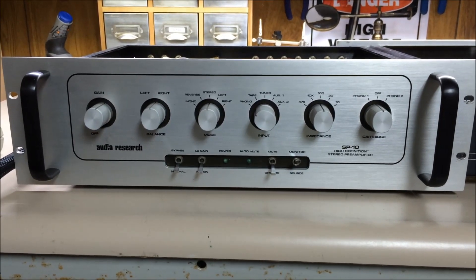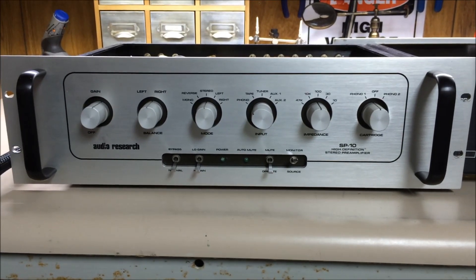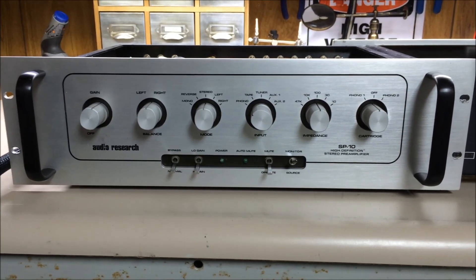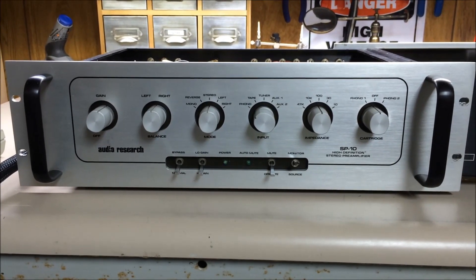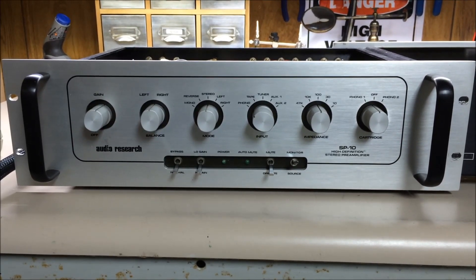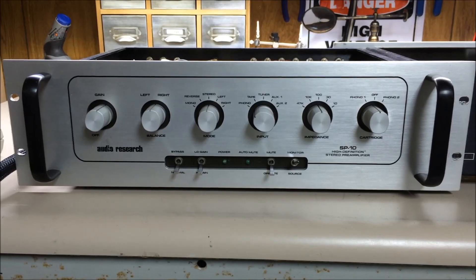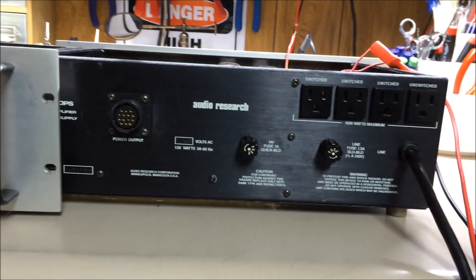This will be part one in the series, and you'll see why in a minute — I'll end up making multiple videos before I get this thing fixed. It's a two-piece unit. This piece you're seeing right now is the actual pre-amplifier itself, and it has the tubes in it. There's a second piece which is the power supply — you're actually seeing the back of it right now.